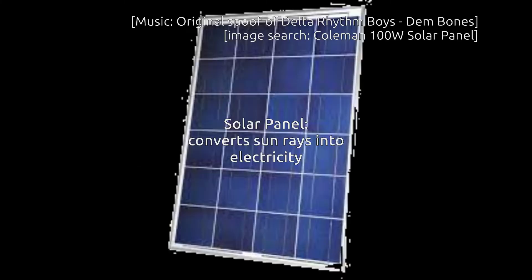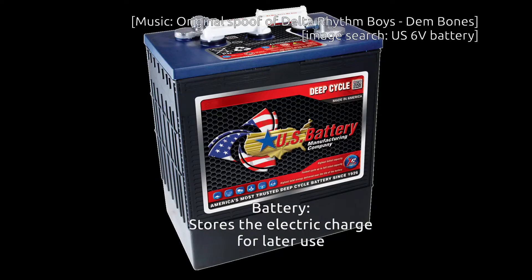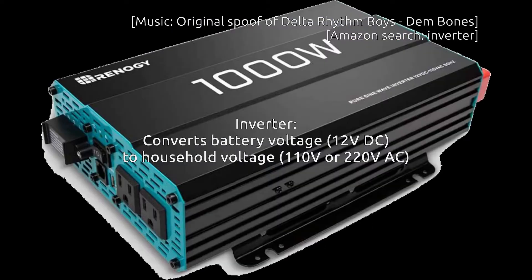Anatomy of solar panel system! And now it's time for a sing-along. The solar panel's connected to the charge controller. The controller is connected to the battery. The battery's connected to the inverter. Here's my solar panel system.